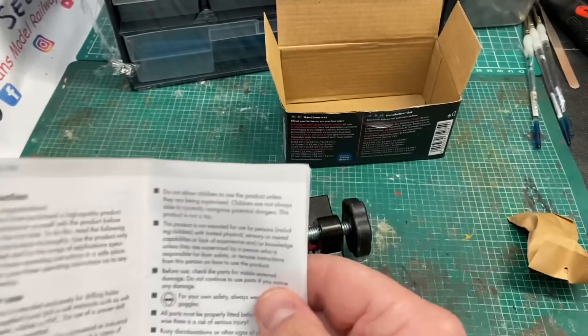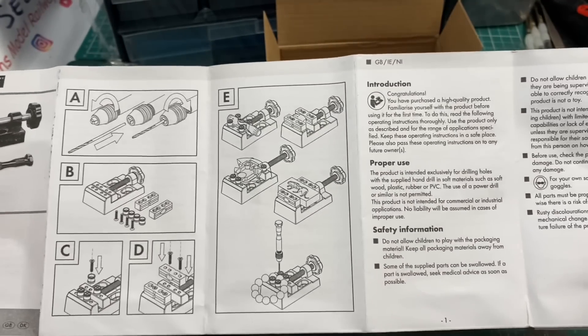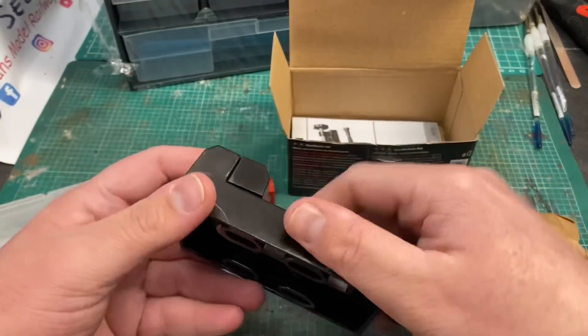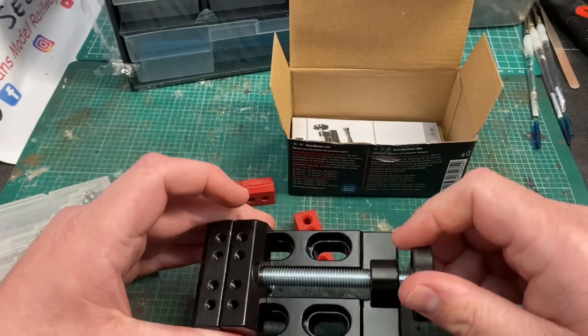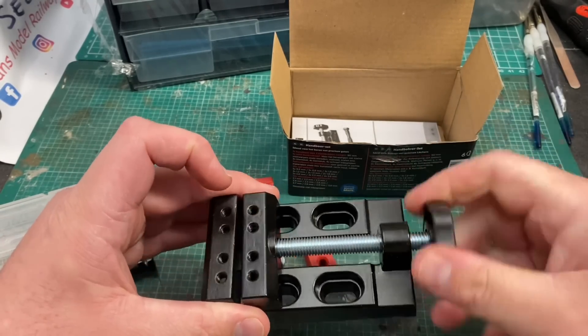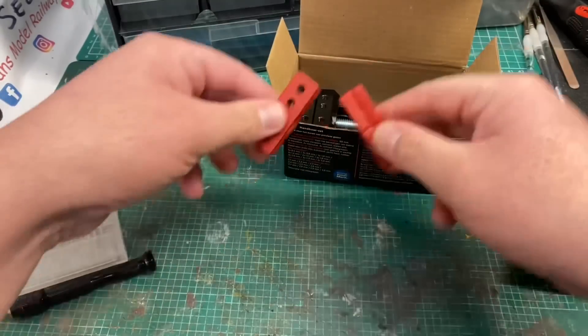It always seems to be good quality stuff and very reasonably priced. In the instruction manual you can see what drill bits you get and some instructions on how to use the pin vice and the little vice, and it all comes neatly in this box. It's a metal die-cast vice, quite heavy and stiffly tightened up, but it looks to be good quality and I look forward to using it.